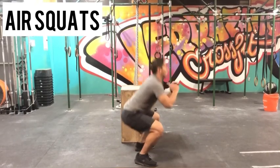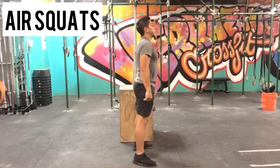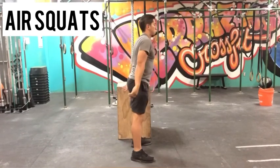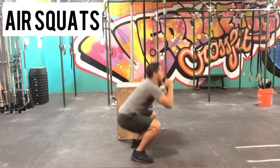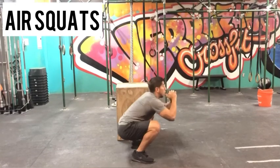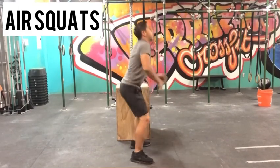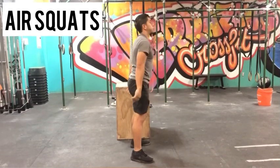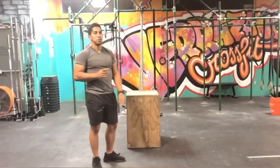Immediately after the wall sit, it's 30 air squats. Always breathe out on exertion, no matter what the move is.